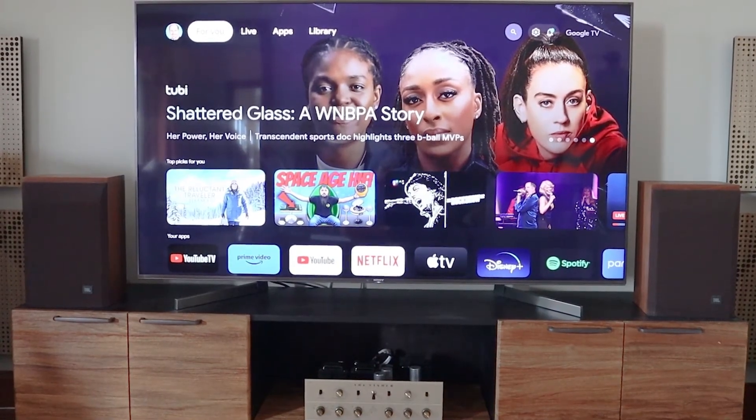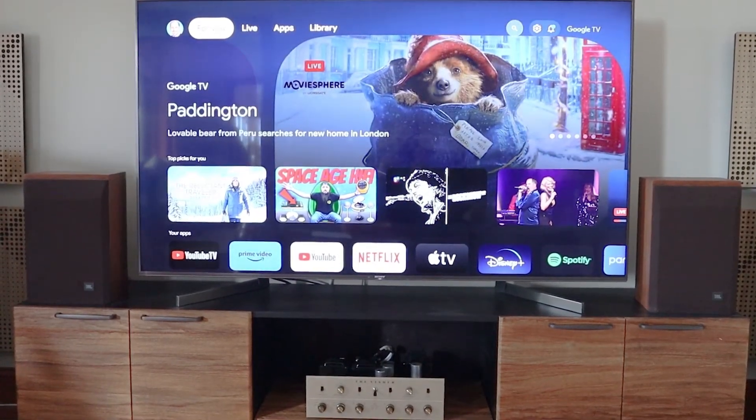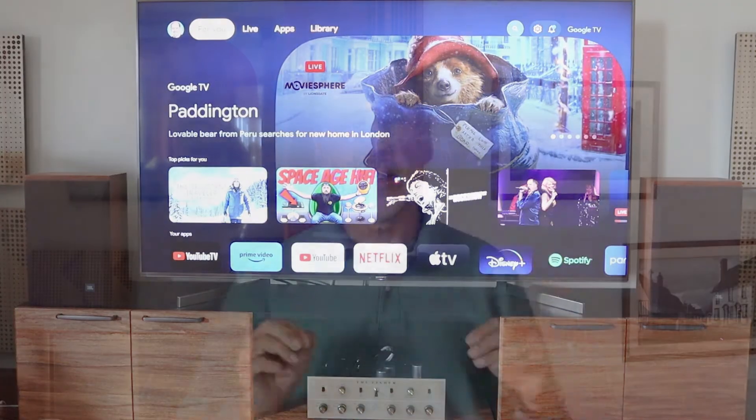The modern era has brought a new problem, which is where do you put the record player? These days, you often have a big screen TV take up all the available space between the two speakers. One solution is to go wireless, and there are many turntables on the market which have Bluetooth. Unfortunately, Bluetooth has very limited range and the audio quality is not that great.